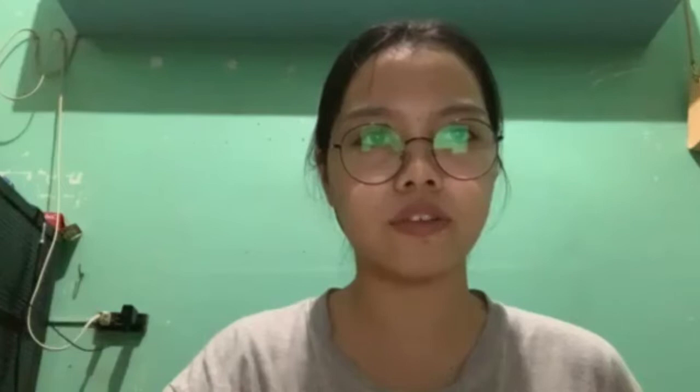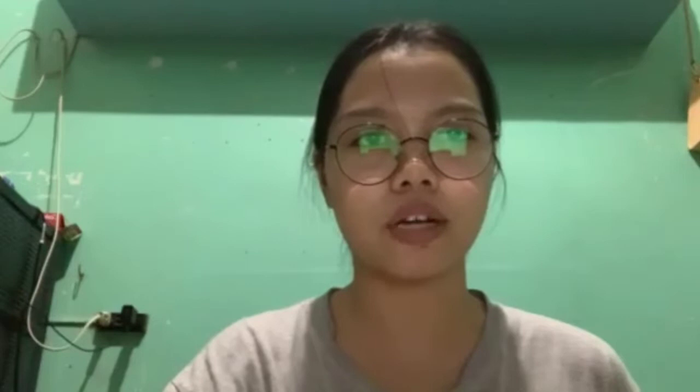Immediately put the lid back on the petri dish and put it in the fridge for about 4 hours until the agar has set. Do not touch the agar or you will contaminate it with bacteria on your fingers. Note that the petri dishes can be stored in the fridge for 1-2 days before use.